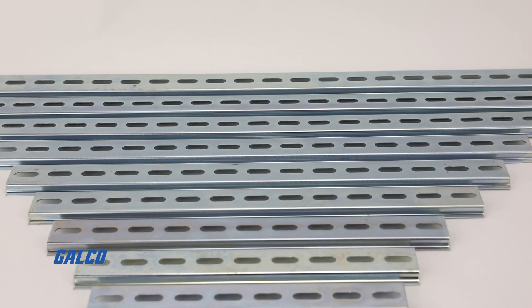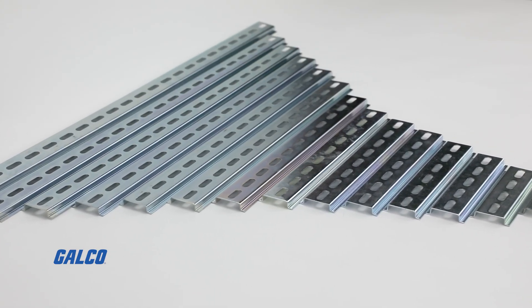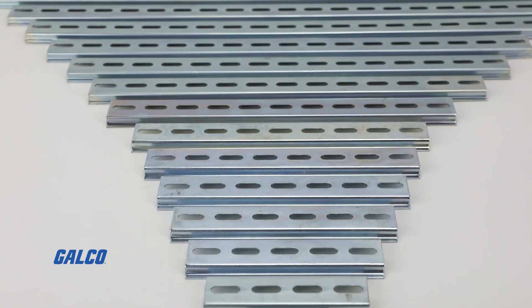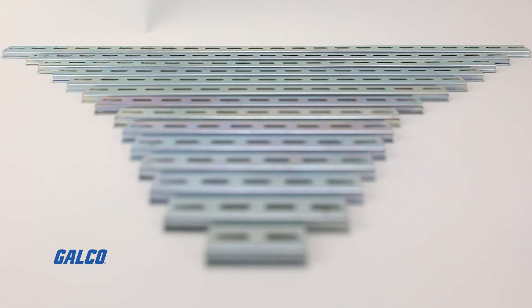For this how-to demonstration, we are using a cut-to-size DIN rail option from iVoco, which is available in standard 1 and 2 meter lengths with customizable lengths ranging from 2 inches to 23.625 inches.